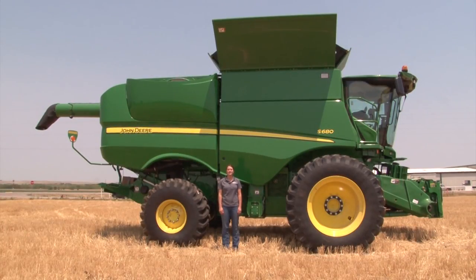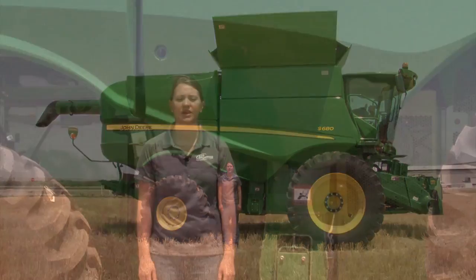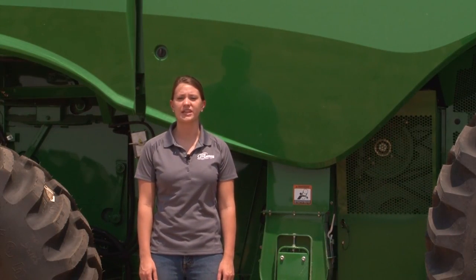Now the combine is all ready and set to go for harvest. For further information, refer to the owner's manual or contact your local 21st Century Equipment dealership. I'm Regina Narges with 21st Century Equipment, where we are committed to making farming easier.